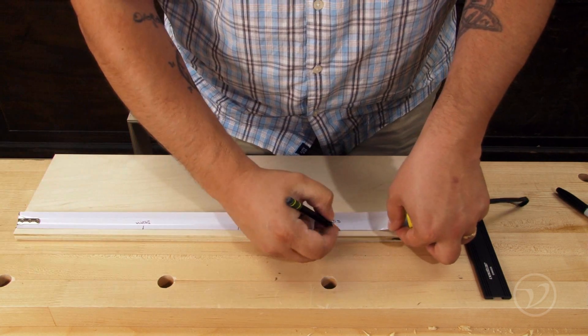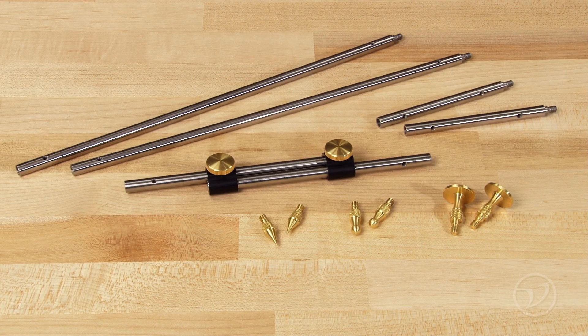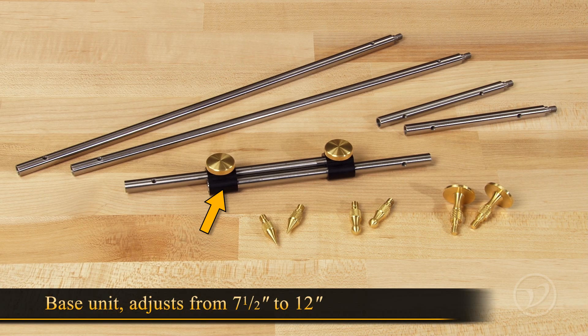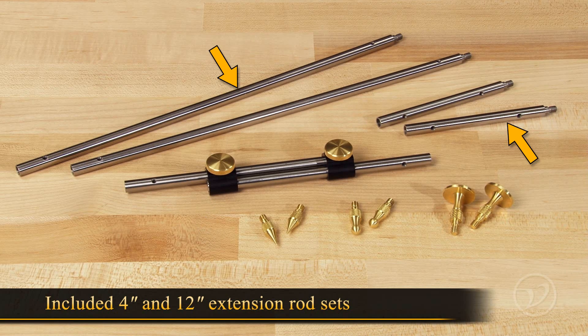Working with referential measurements is a great way to remove math errors from woodworking. The Veritas bar gauge helps you do just that. The base unit adjusts from 7.5 to 12 inches, and you can extend the range to 44 inches with the included extension rod sets of 4 inches and 12 inches respectively.